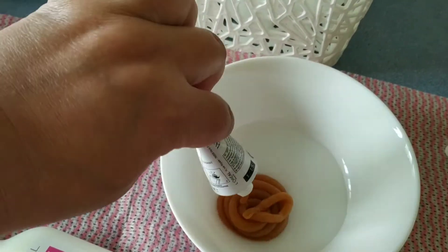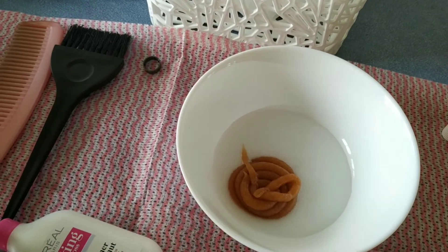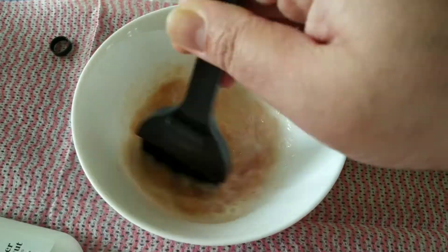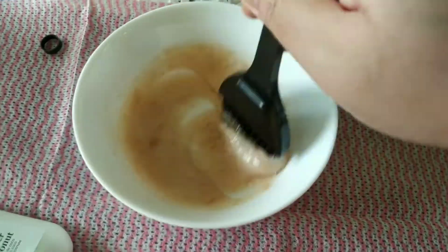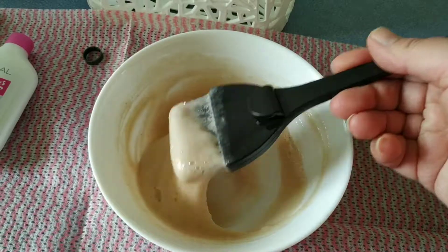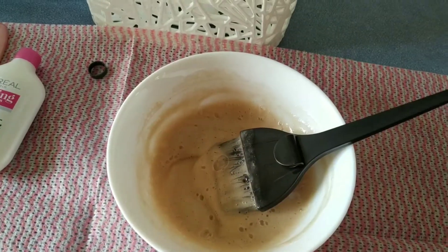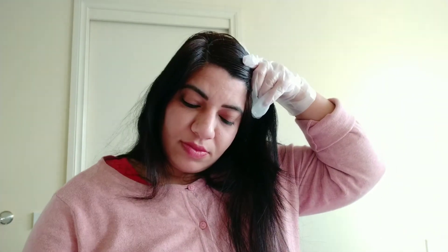I have mixed 1.5 portions of developer with one part of the cream colorant. Now mix well with the help of a brush until a proper consistency is reached with no lumps and the cream and developer are fully combined. Wear your gloves and divide your hair into portions with a comb.